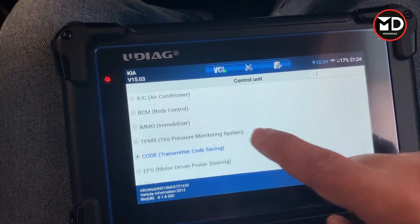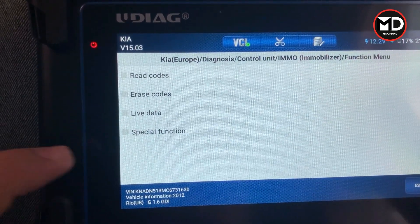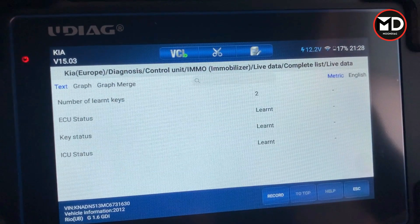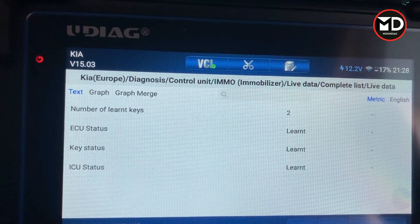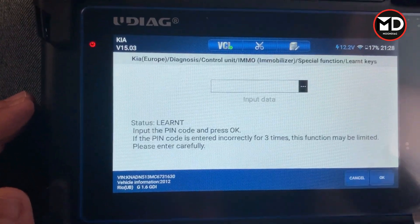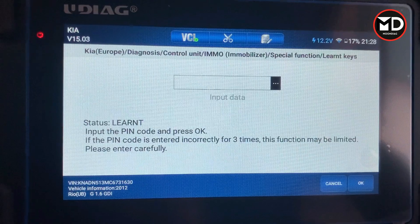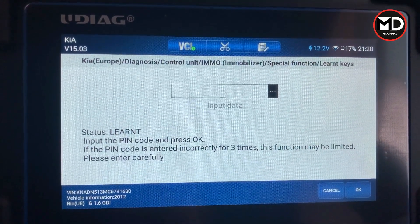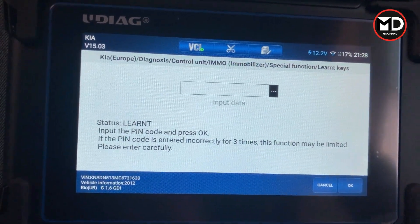The last thing I promised was the immobilizer. I'm not going to perform key teaching right now, but I'll check if it's in the special function. The live data shows how many keys are registered for this car — two keys — and the situation is learned. This is exactly what we need for diagnosing the immobilizer system. In the special function, if I want to program a new key, I need a six-digit PIN code, the key must be inside the cylinder, ignition switch must be on, and I press OK — the scan tool performs everything for us.